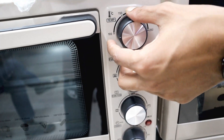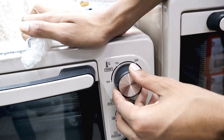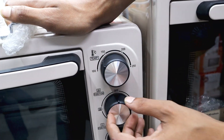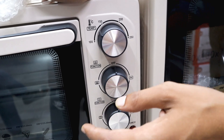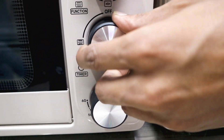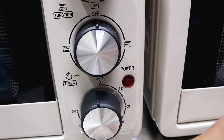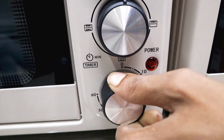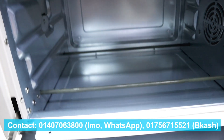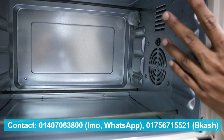You can use the temperature on top and control the temperature. You can use the gear, the panel, and the light function. You can use the quality function and the timer. You can use it automatically.